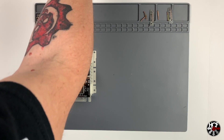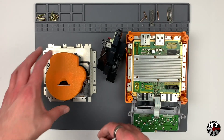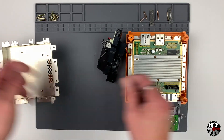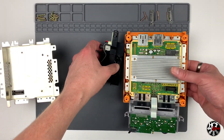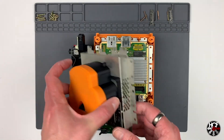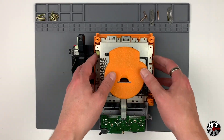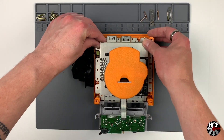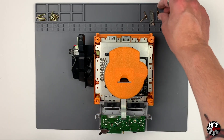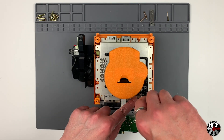Now we'll grab the rest of the GameCube and start reassembly. All we need to do is take the ODE assembly, flip it back over, and reattach the mounting plate to the console. When reattaching, just add a little bit of pressure to make sure the optical drive connector is seated properly — it doesn't take much and you'll know when everything's sitting flush. Then reinstall all the screws, making sure to get the right screws in the right holes. There are only two types of screw inside the GameCube.